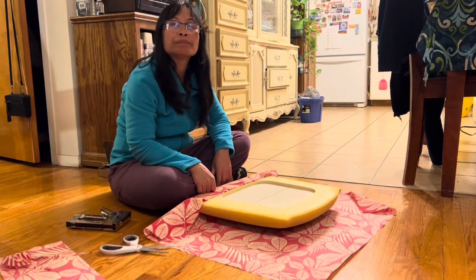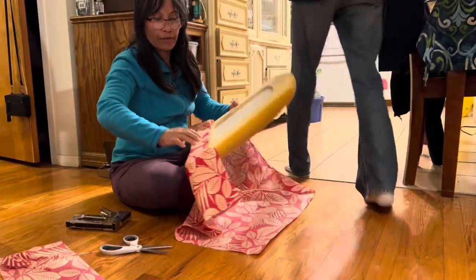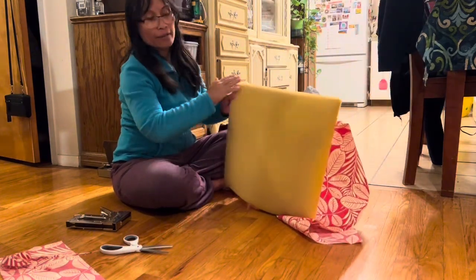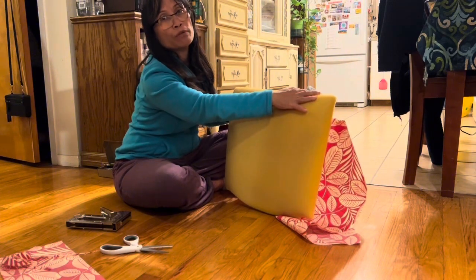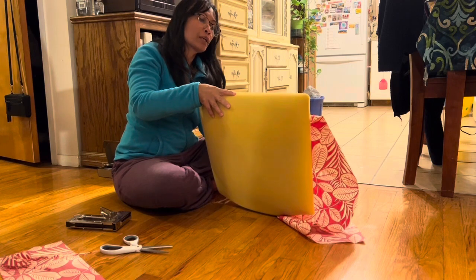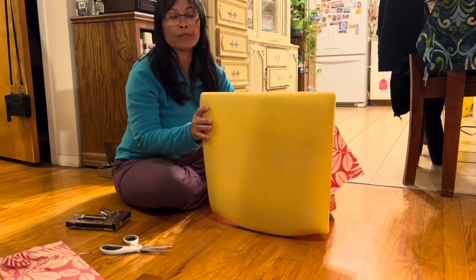Hi Manang! I'm doing the front because it's the straight side, so I'm going to put it on the fabric first — I do the straight side first.